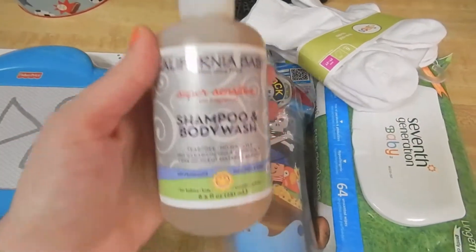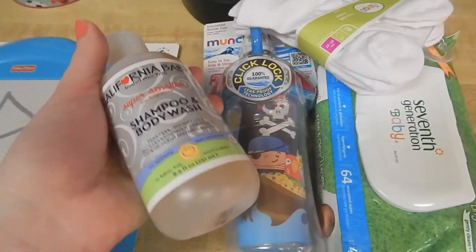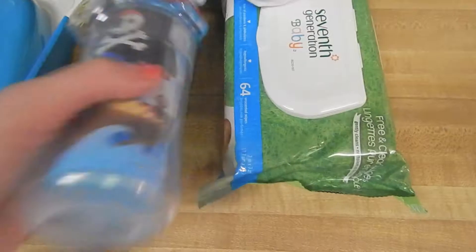Over here, I got Noah some more of his shampoo and body wash, because we go through this like crazy — it's his favorite. This was on sale as well, I think for $9 instead of $10 or $11, so that's awesome. This is the super sensitive one, and I like that one a lot.